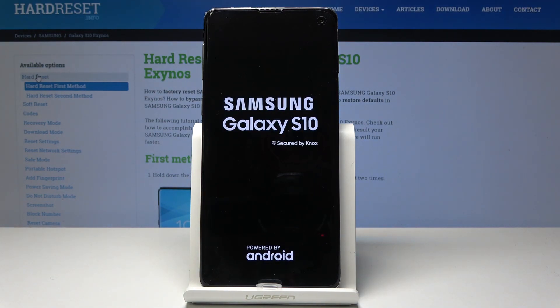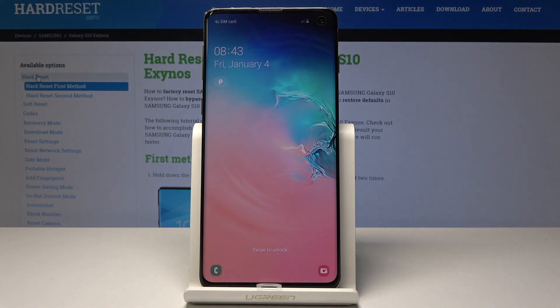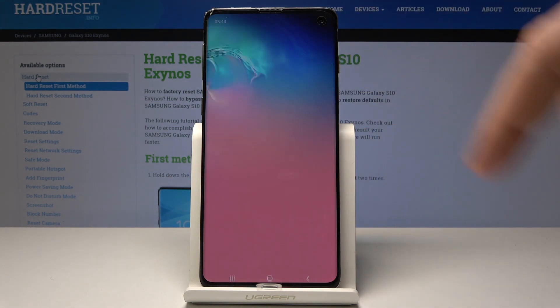Let's wait until you will be able to use your device. That's it — everything went well.